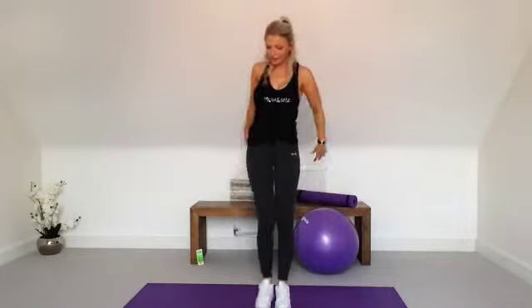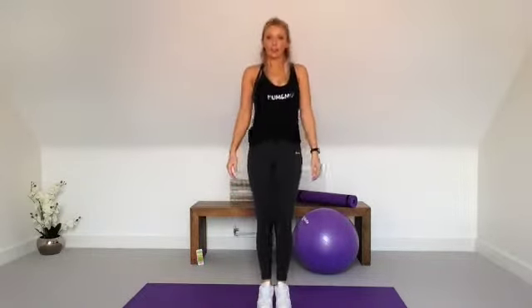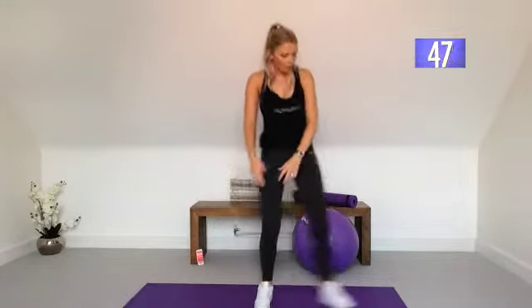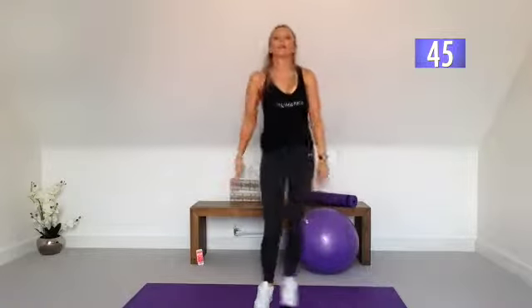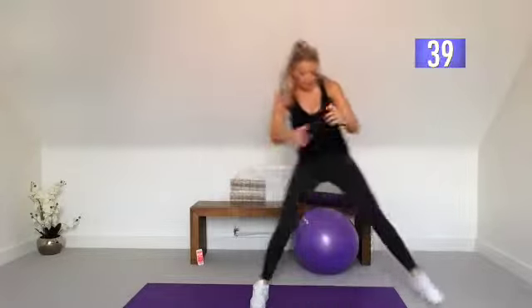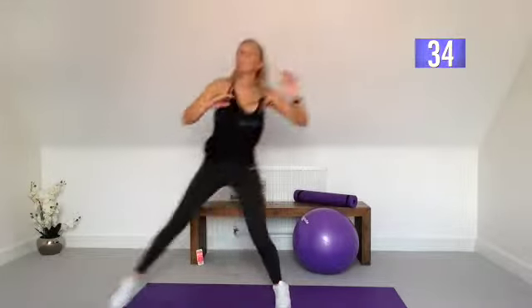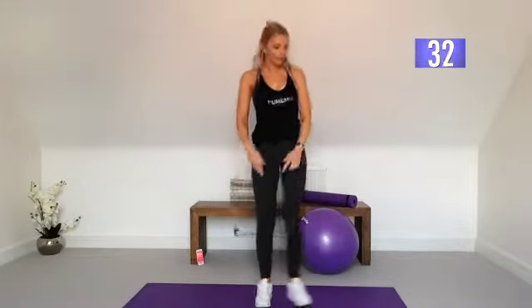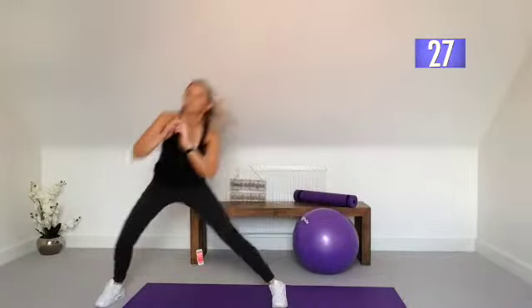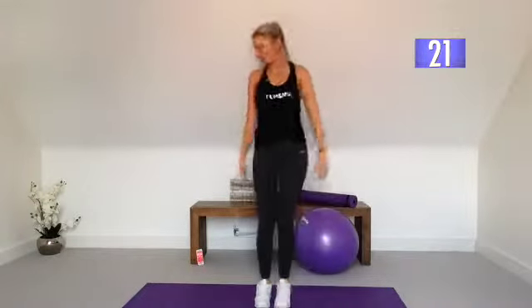So we're going to have side squat calf raise. We're going to take it out to the side, come up into a calf raise, and then go to the other side. So side step, up into a calf raise. Other side, up into a calf raise — up onto those toes. Weight in the heel when you step out. Squeeze those calf muscles when you do that calf raise, so coming up onto the toes — nice big squeeze. Think about activating those glute muscles so we're not bypassing and going to the legs.